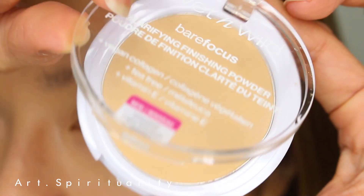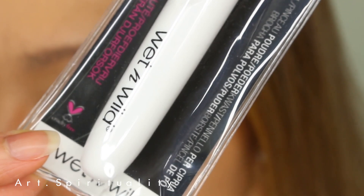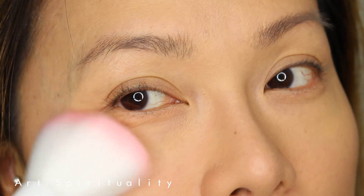I'm using this clarifying finishing powder to set my liquid foundation. It's a lovely finishing powder with vegan collagen, tea tree, and vitamin E.